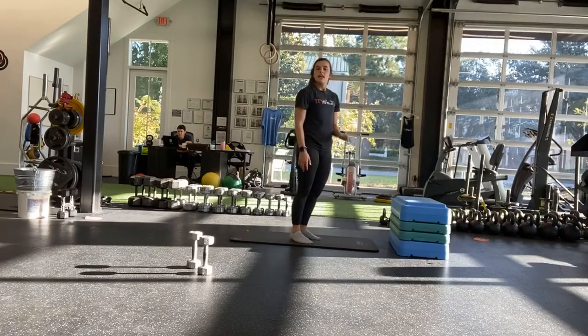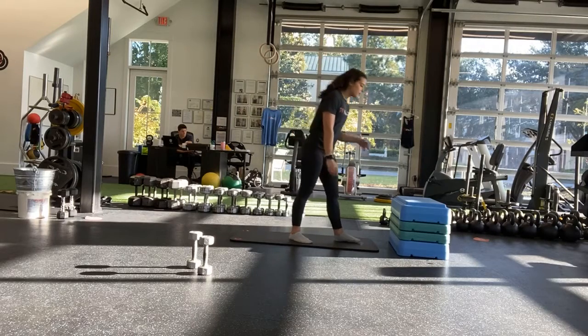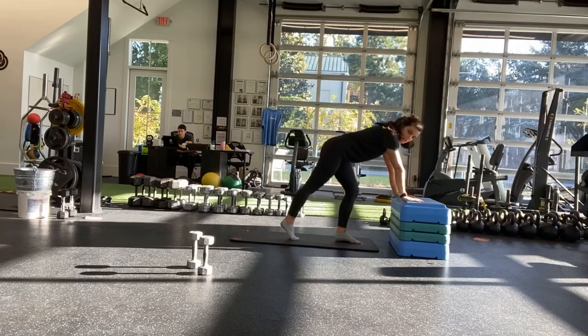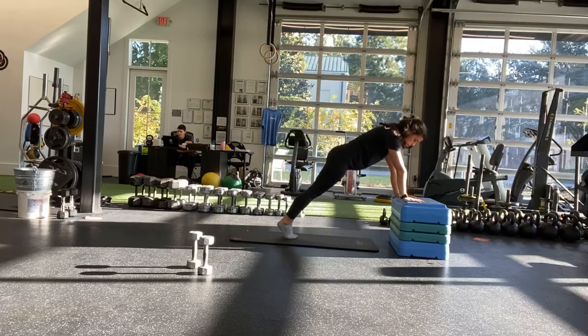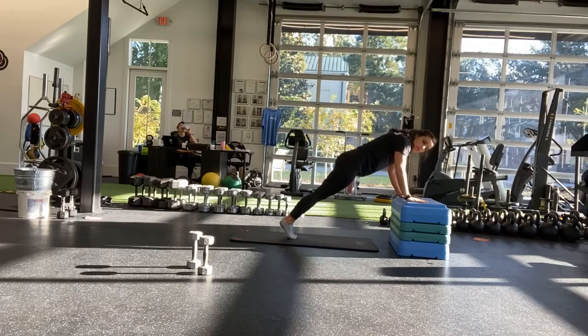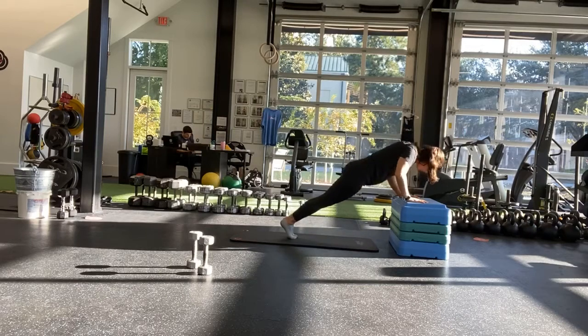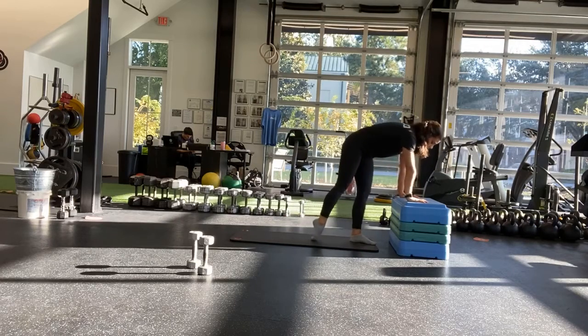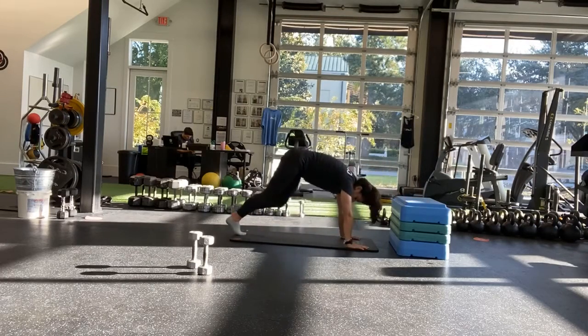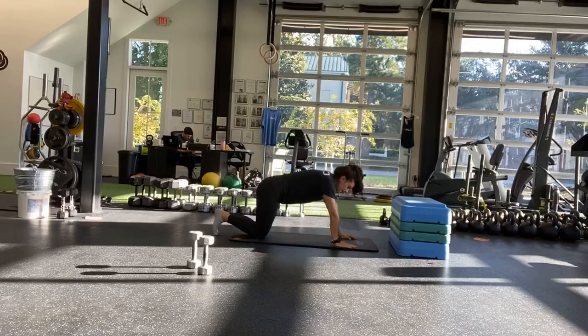Next is push-ups — negative push-ups. Three seconds down, one second up, or going all the way down to the floor. The easiest one is going to be elevated. And start. So a couch, bench, chair, countertop — whatever you have. Making sure those shoulders are right up to the wrist. Three seconds down, one second up. You don't have to go down all the way if you're working on that push-up still. Just focus on nice, good positioning. Or you're on the floor — slow on the way down, nice and easy on the way up.